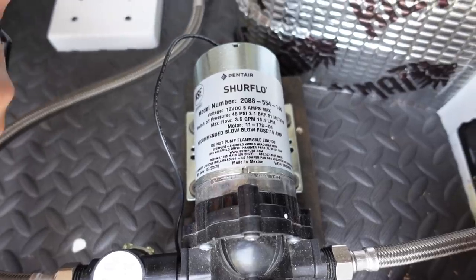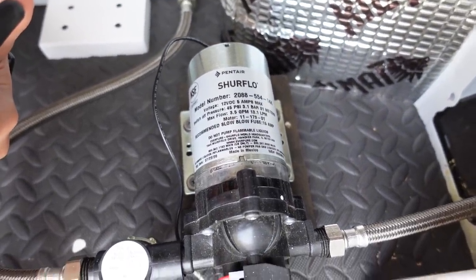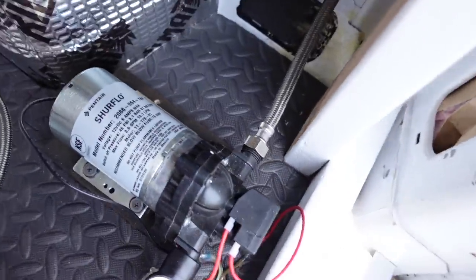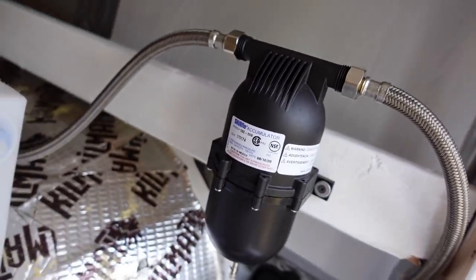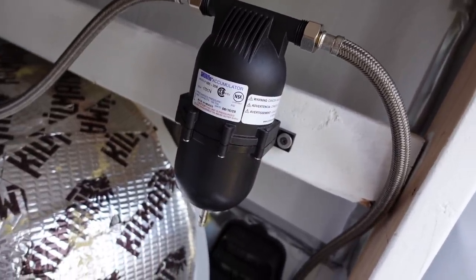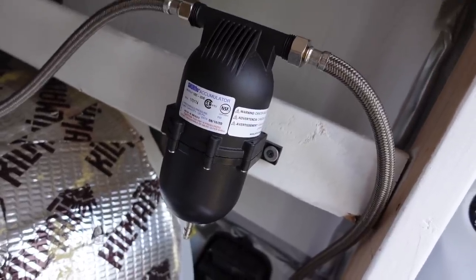This right here is a SureFlow pump. It's 12-volt, it pumps out three and a half gallons per minute, and it has 45 PSI. The thing right next to it is a pipe strainer, and that just keeps particles out of the pump. The water pump connects up to an accumulator, and what an accumulator does is it basically smooths the water faucet pulsations, reduces pump cycling, and keeps things quieter. The tubing then goes back this way into the sink.